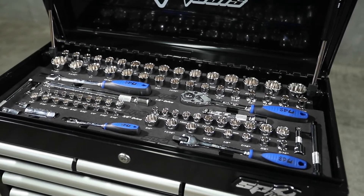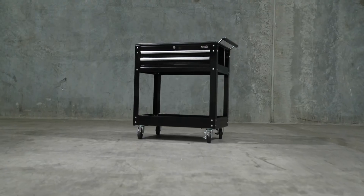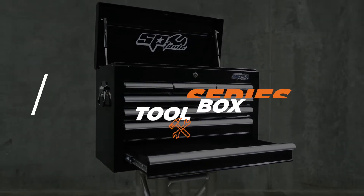SP Tools 135-piece metric and SAE tool kit in a custom series tool box with a custom series tool trolley. Custom series is SP Tools' mid-size storage system.